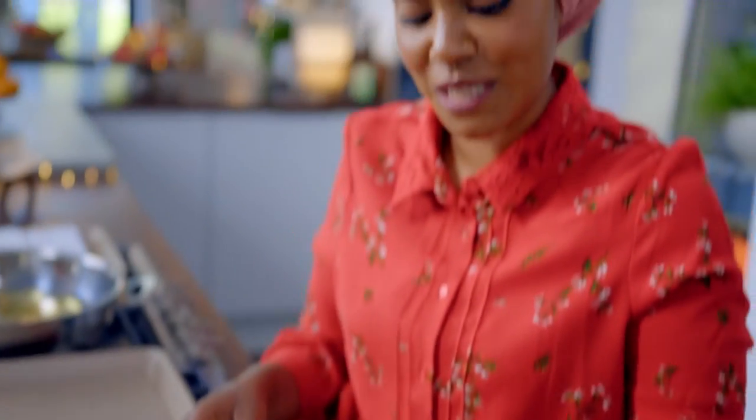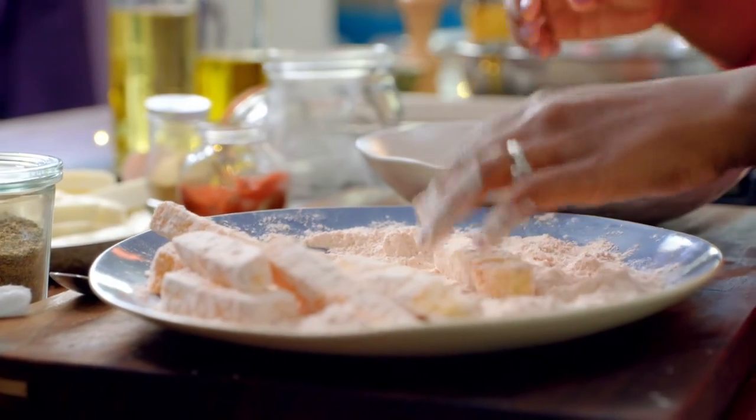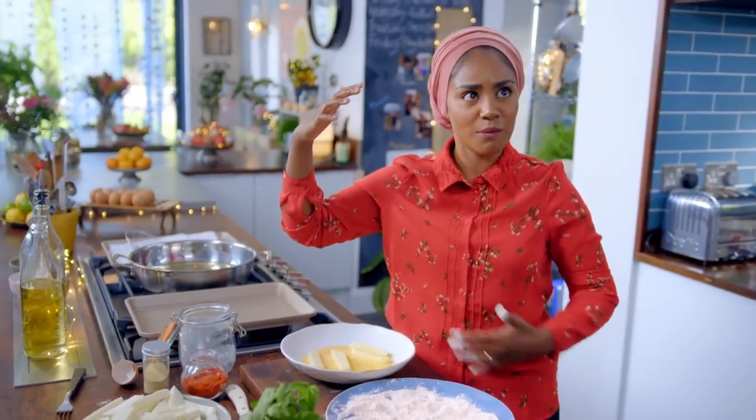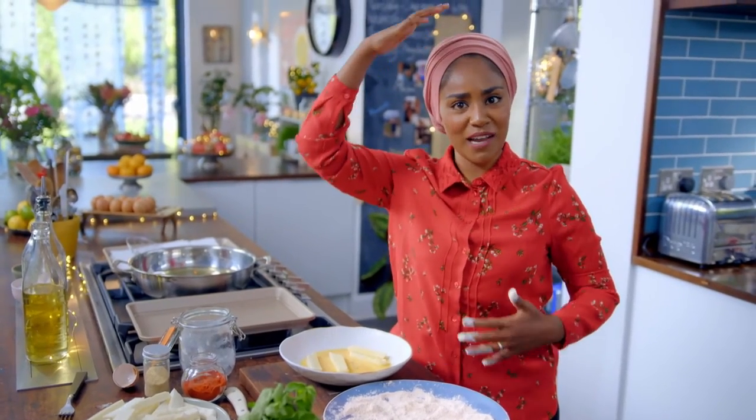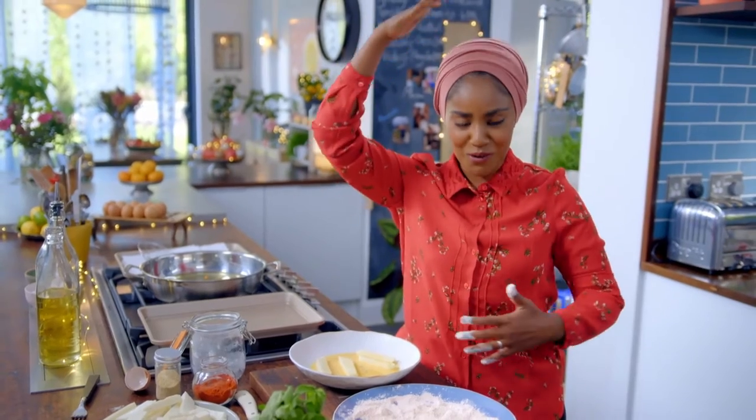I'm trying so hard to keep my dry hand in my dry ingredients and my wet hand in my wet ingredients, and I've just gone and stuck my finger in the eggs. It's a little bit like rubbing your stomach and patting your head. I can't do it. I can't. Oh no, I'm patting both.